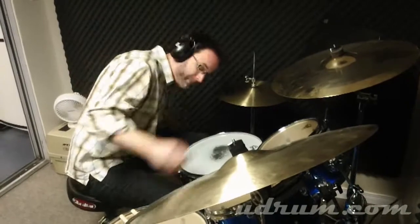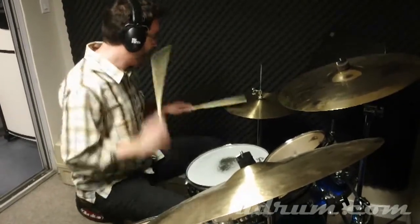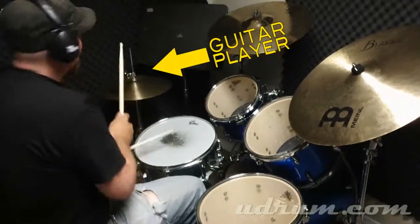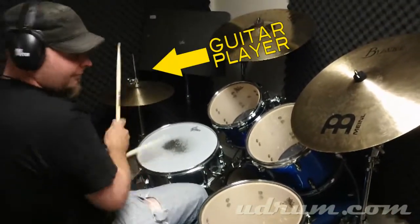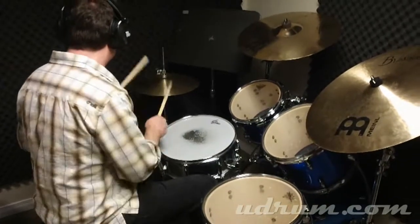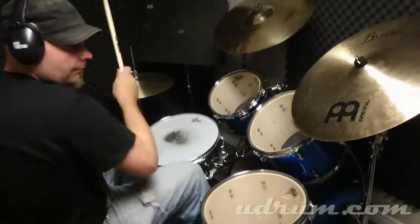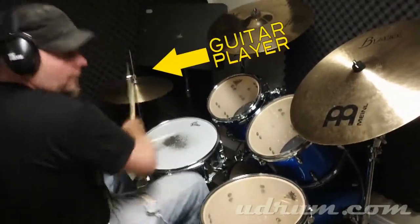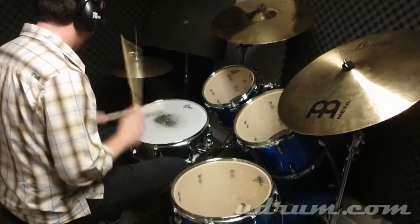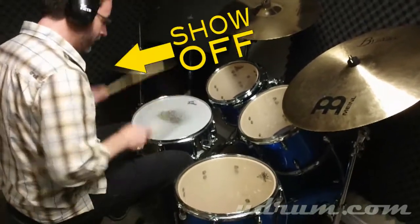So I'm going to start the first one off, and here we go. And that's how we're going to do it — we're just going to take all your clips, feed them all into one long big reel, it'll be one big jam, the whole U-Drum family.